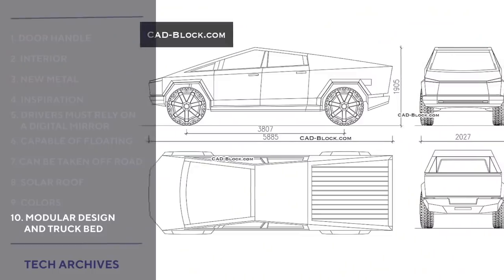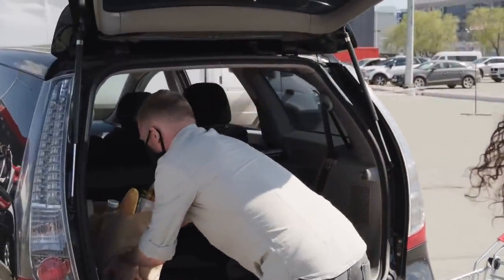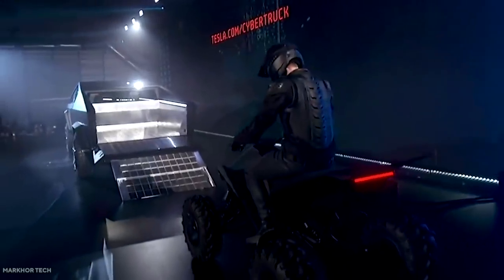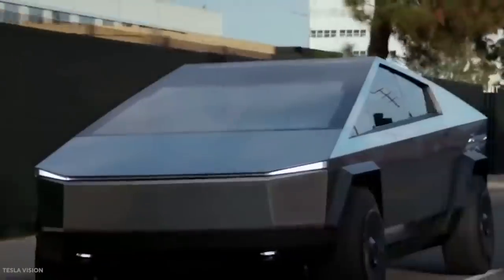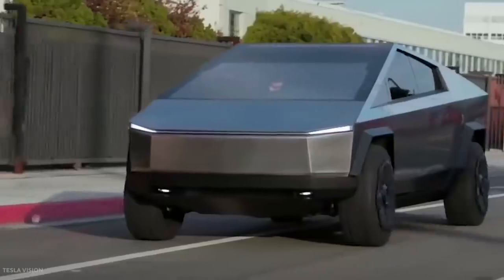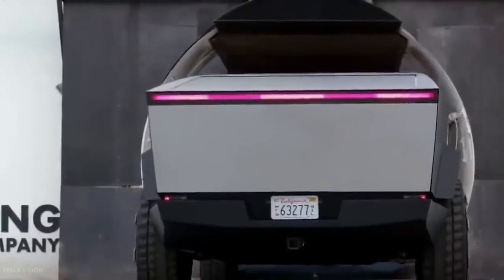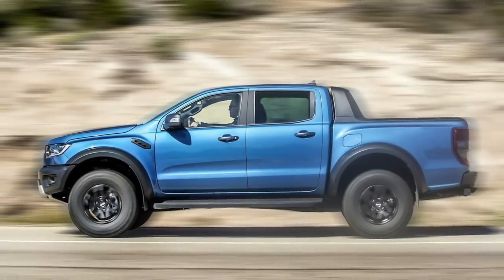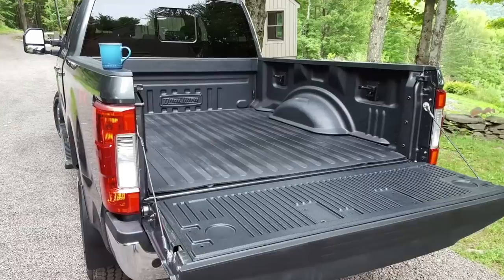Modular Design and Truck Bed: A truck is designed for utility purposes, but when it comes to daily activities, the truck bed isn't always the greatest design — it's awesome for hauling lumber or an ATV, but less ideal for grocery shopping. The Cybertruck has a truck bed design that includes rivets and mounting points, allowing you to easily modularize the back for whatever purpose necessary, without having to buy a separate truck bed insert like other gas-powered truck models.